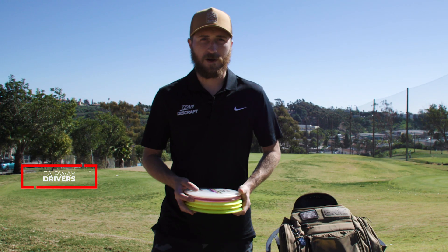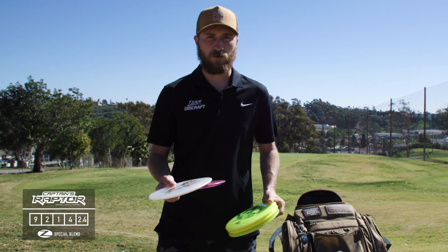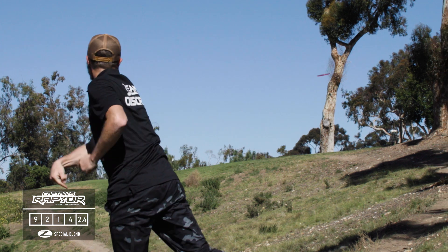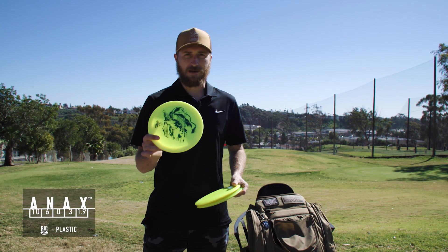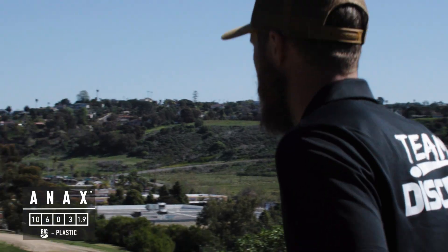As far as fairways, I have two Captain's Raptors in crystal Z plastic. They're very overstable for backhands and great for sidearm flex shots. I also have a Big Z Onyx — the Big Z seems to be a little bit more overstable, so it's going to have a lot of glide but with a dependable finish at the end to the left for me.